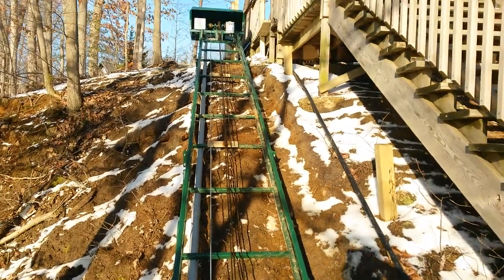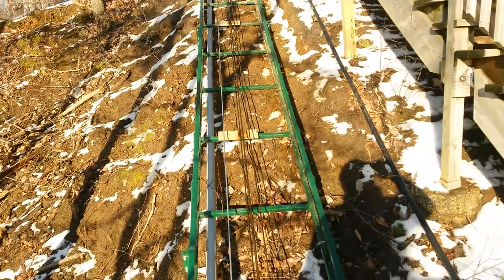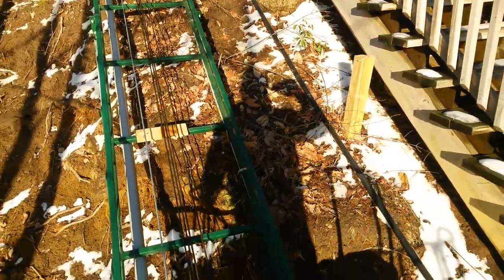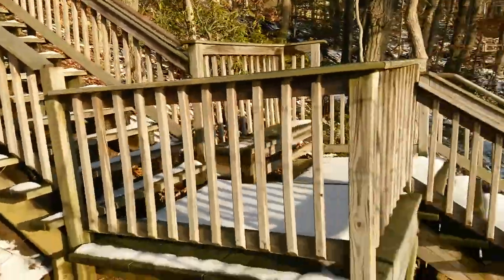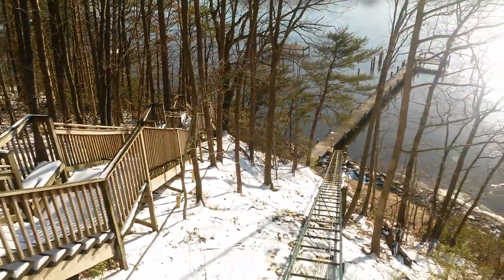The electrician's already been here. He's got his conduit in, with electric going down to the pier. They're going to be putting that black water line under the tram in the near future. I don't know how many stairs that is, but I know it's well over 250 steps.